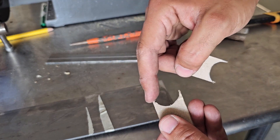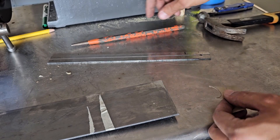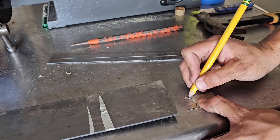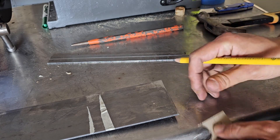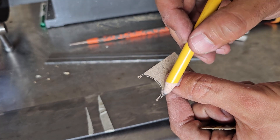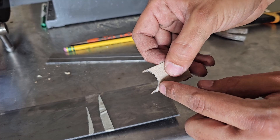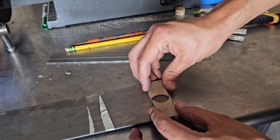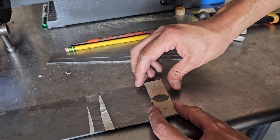These edges burn off when you weld anyway, so I'm going to end up — I always grind those off into a little curve anyway. Because when you try to weld that, it just burns away so quick, so I give it a little something to be able to tack on to. So that's not going to matter that those parts overlap.